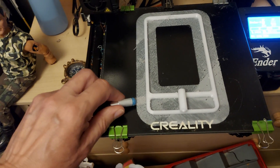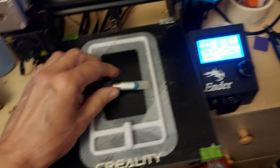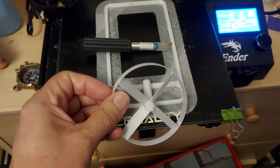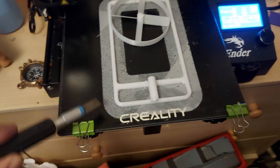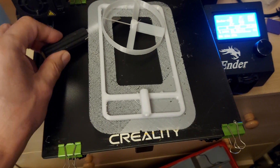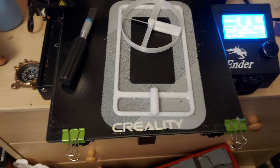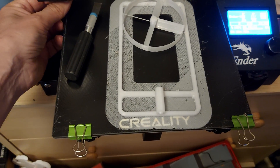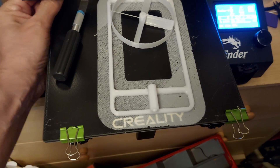A rubber-powered car, which will be propeller driven, just for a change. Still having an awful lot of trouble printing with this PETG. That looks terrible — I think I've got a blocked nozzle. I can feel those little bits stuck up under there.